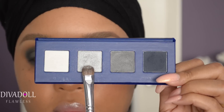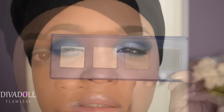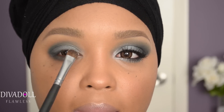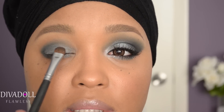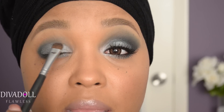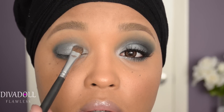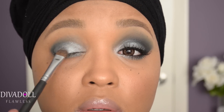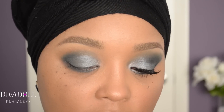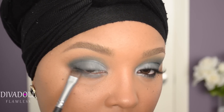Using the next color in the Duchess palette, which looks like a shimmery silver, I'm going to place this on the eye, making sure to pat all of these colors on. Also make sure that as you're applying these colors to the top of the eye, they match the placement under the eye as well.